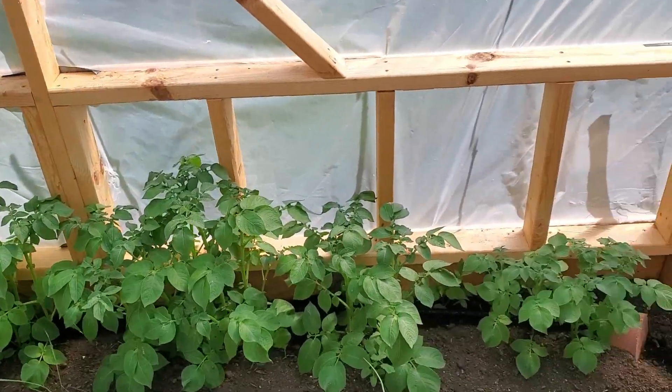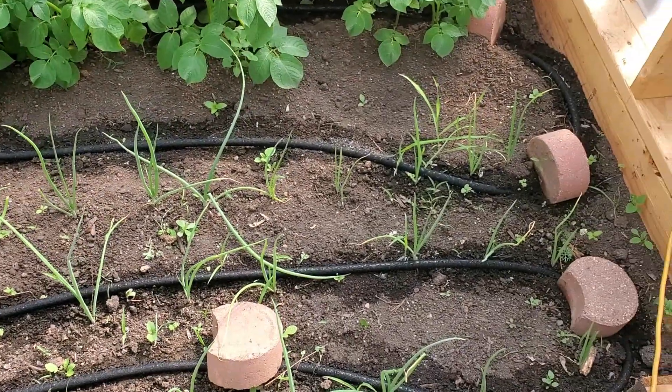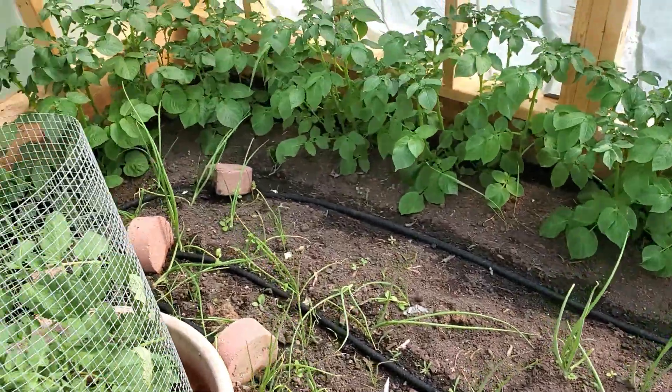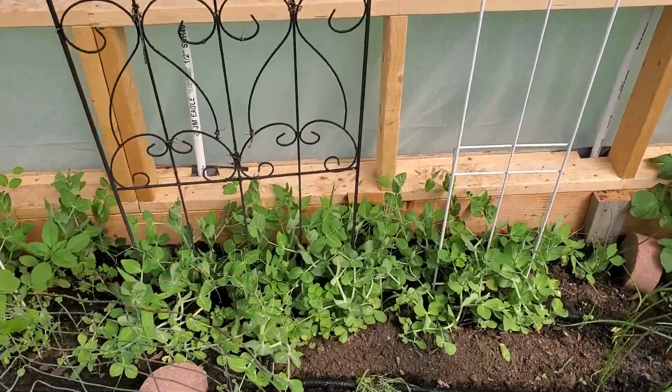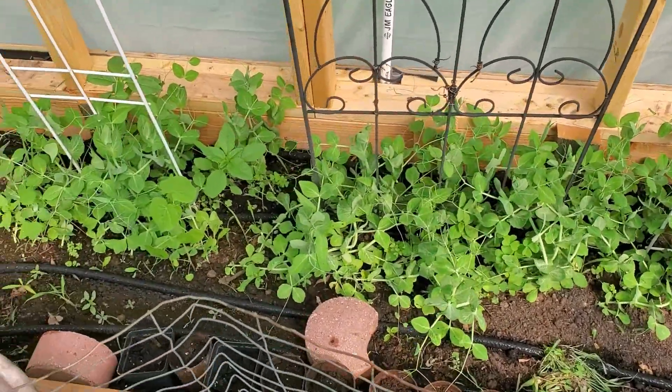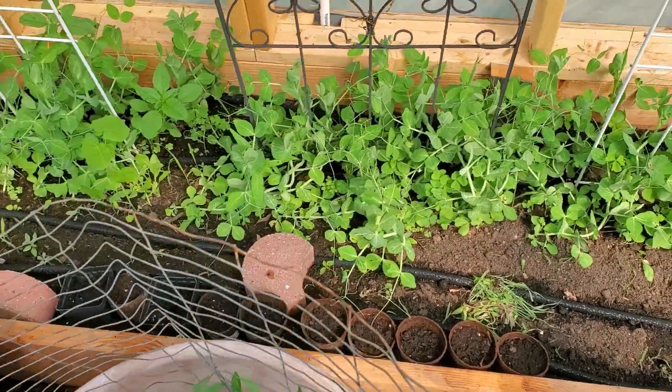In the back row that's all potatoes. Onions. Snap peas. We've got cantaloupe, watermelon and pumpkin and seeds.